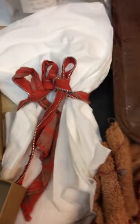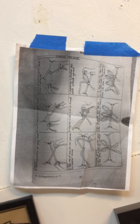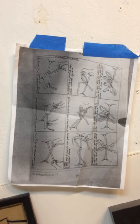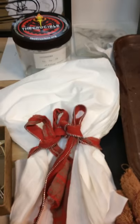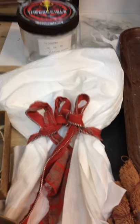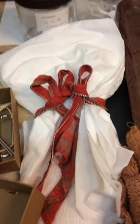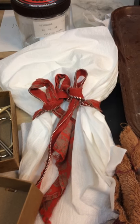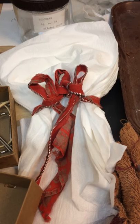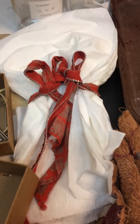The other thing I'm working on has to do with how you tie knots on a shroud for a dead person — a Jewish ritual called Tahara. I've done a diagram and I've actually tied these knots on a person. I'm going to be working on that as well, so come back to see the progress.